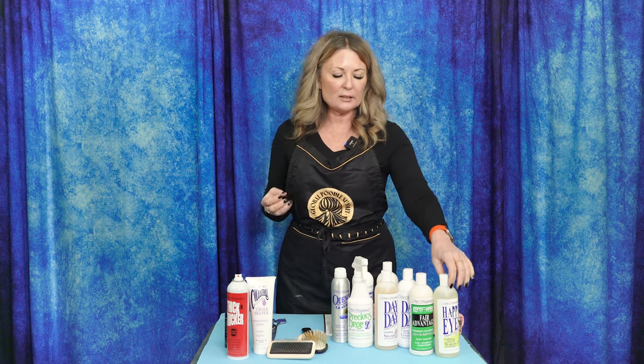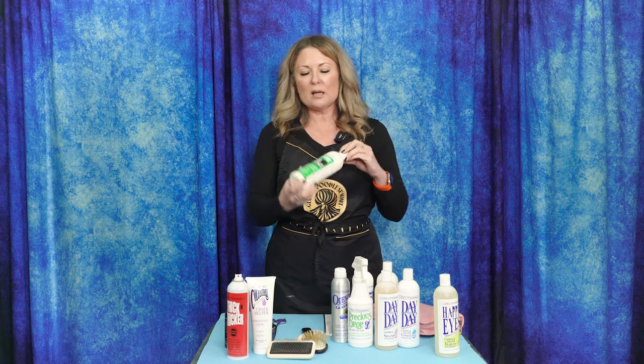Beardies can be shown a lot of different ways, but the way we maintain their coats is generally the same. For bathing, I always like a tearless shampoo — here's Happy Eyes. Whatever breed it is, just get a tearless shampoo so you don't have to worry. You can scrub their faces if they're dirty. For younger beardies, I'm probably going to use something like Fair Advantage. It's shampoo and conditioner in one — a one-and-done kind of deal. It has good conditioning properties and it's a great way to get shampoo and conditioning in one fell swoop.